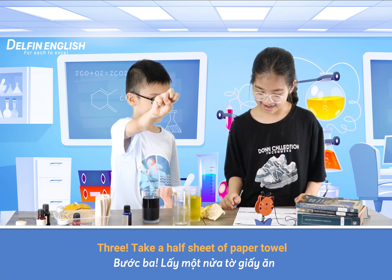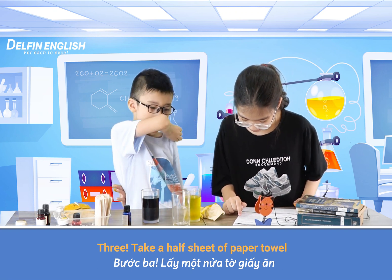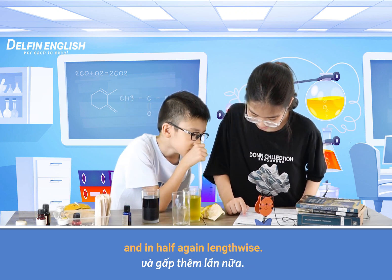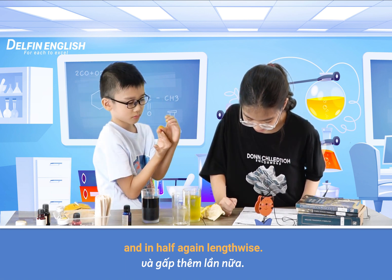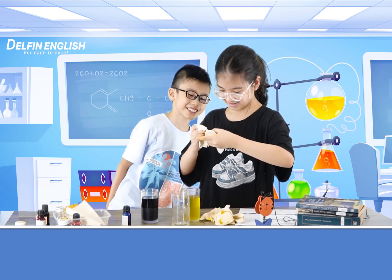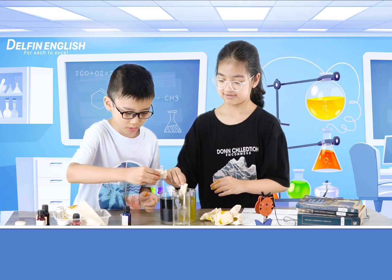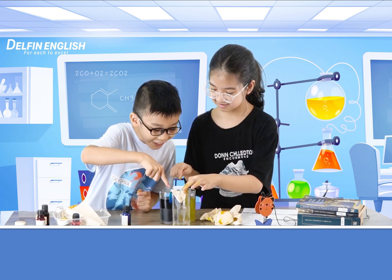I'll take a half sheet of paper towel and fold it in half lengthwise and in half again lengthwise. Trim off some of the length. It's so dark. Put it down the line. Let's fold it. Okay, I put it in the cup. Ohhhh!